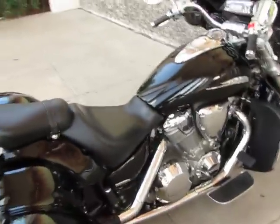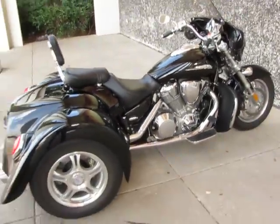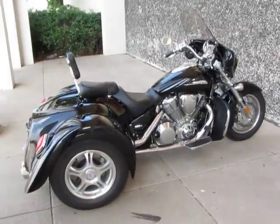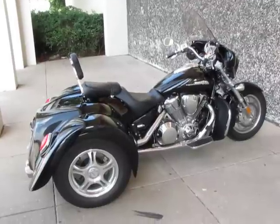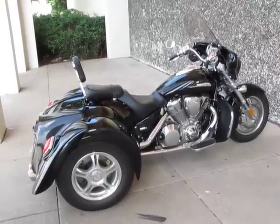So this is Bronco Bob. I'm going to hop on this trike and head on down the road. Hope you have a great day, and hope you'd love to buy this trike because we'd love to sell it to you. It's certainly a nice one and it's ready to go.